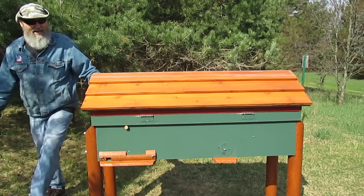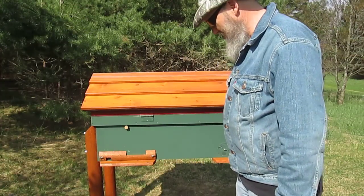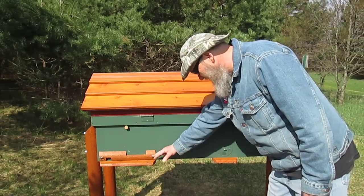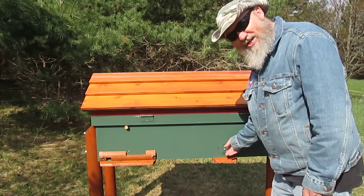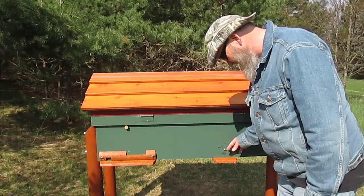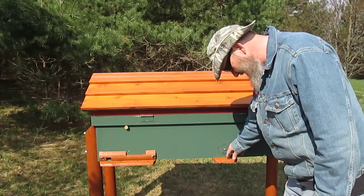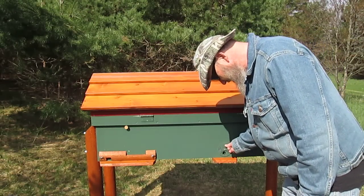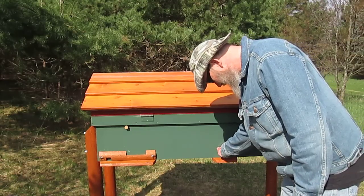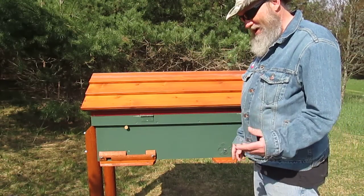I'll show you some of the things I built into this hive. I have a couple of porches here. I'm not sure if I'm going to use this one — it's such a long ways for the bees to travel — so I thought I'd put another entrance, but it can be ventilation or just an open entrance if I want.